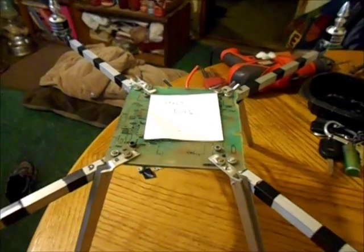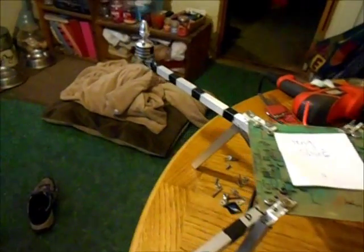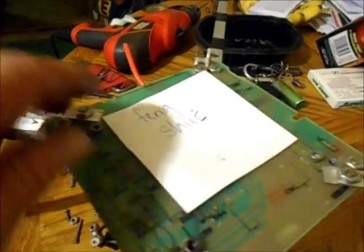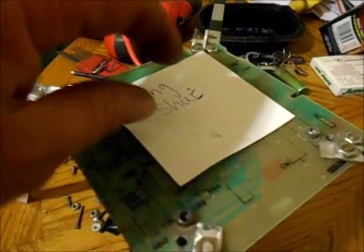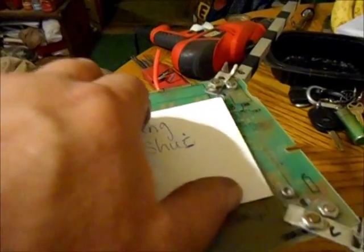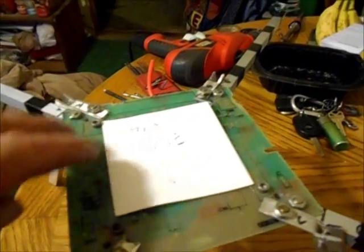The wires are tucked away neatly — at the end they tuck right into the end of the tube, going all the way up to the ESC which is right up inside there. Eventually I'm going to have a flight control board up here with a GPS module on it.